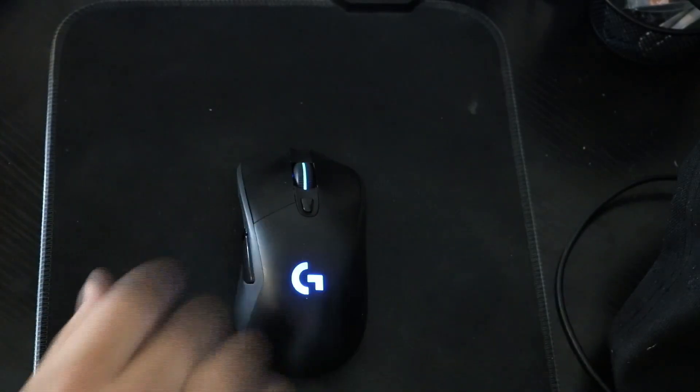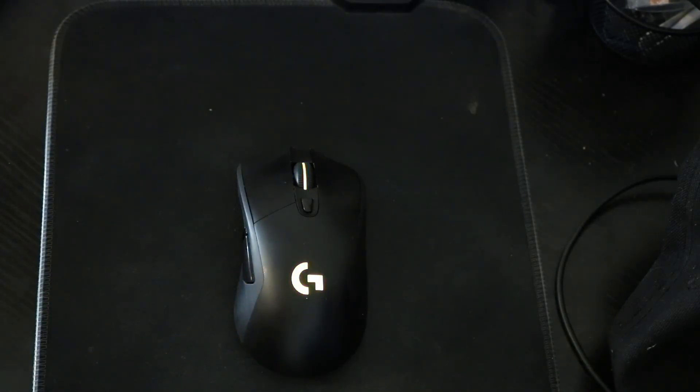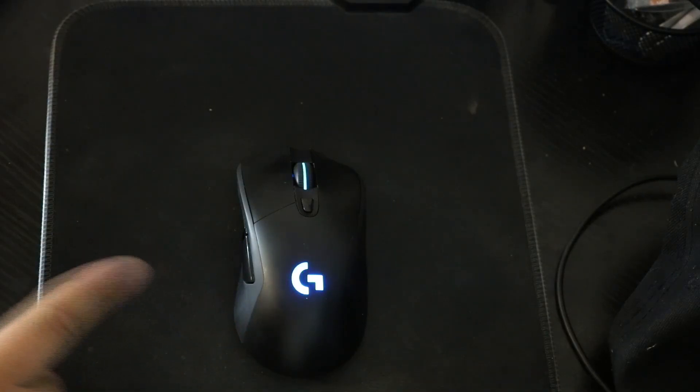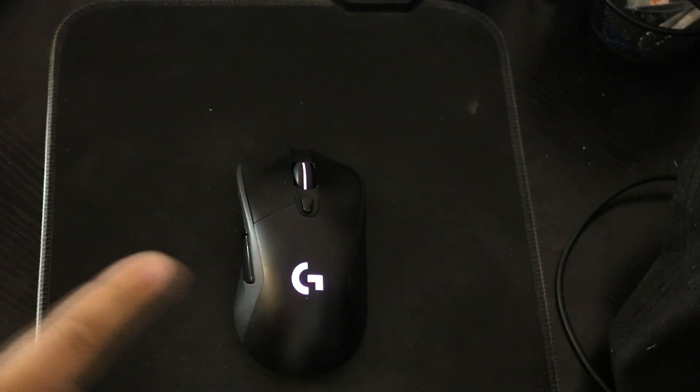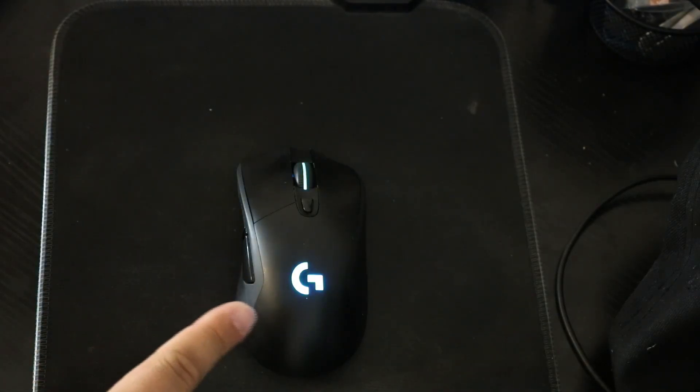You can also customize the colors on the mouse. You can sync it up — if you have a Logitech keyboard, you can sync it up. You can sync it to your game, or sync it to whatever colors you want.